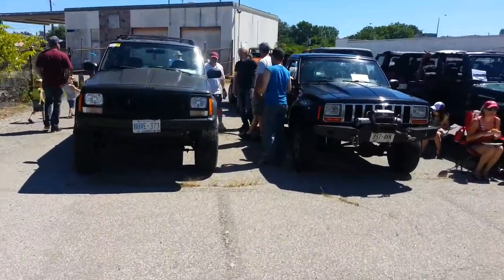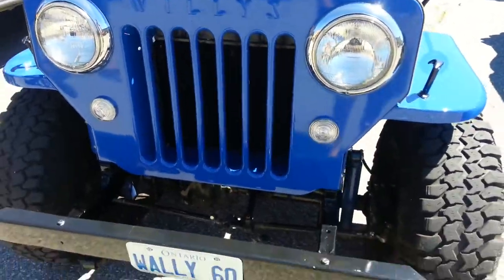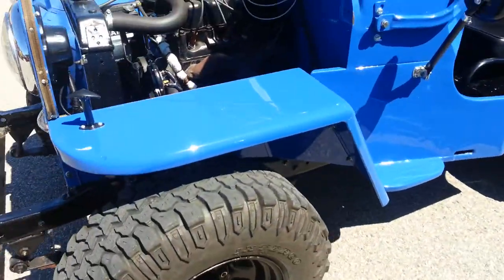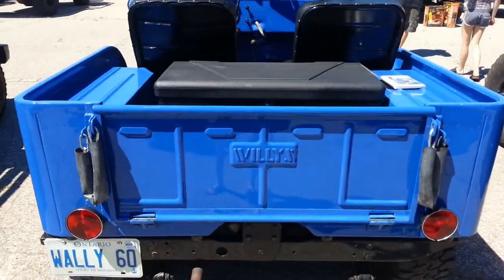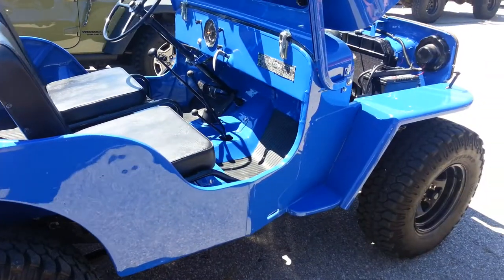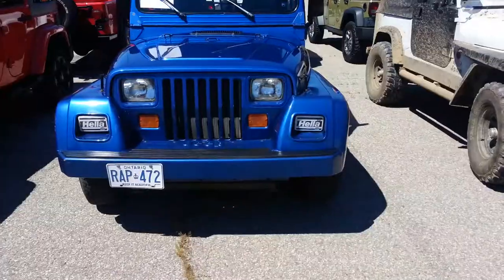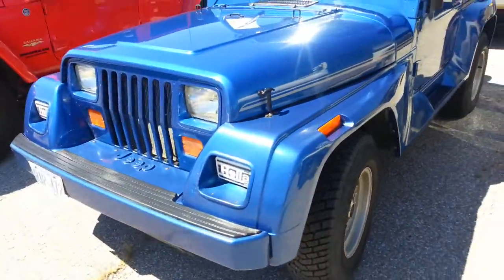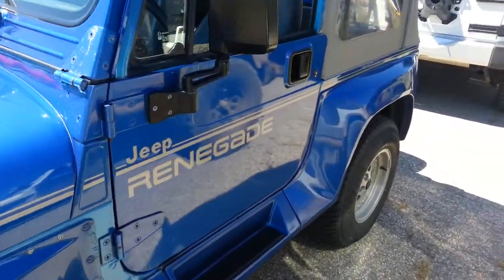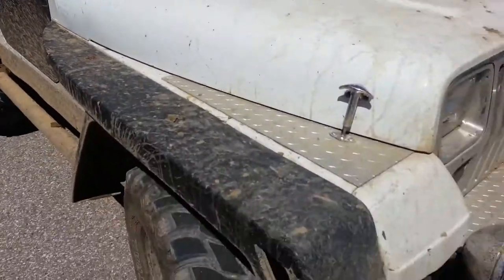A couple of Cherokees. There's a real nice Willys right there. Nice color on that JK. That's a nice Renegade — nice plastic molding, plastic bumper, fog lights in the fenders. Classic YJ interior. Now that's a Renegade. We got a really nice classic YJ — some great diamond plating work done on that one.